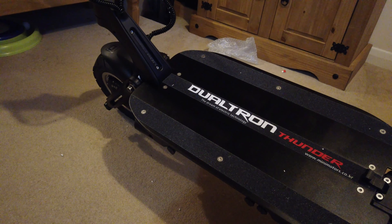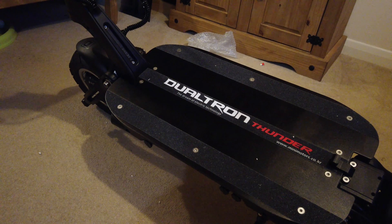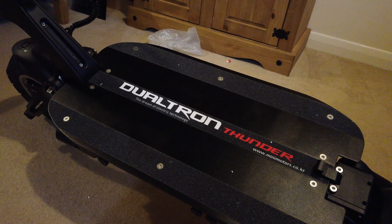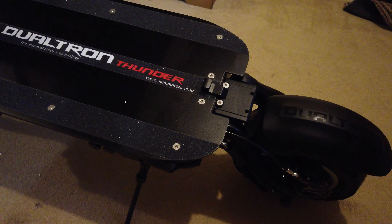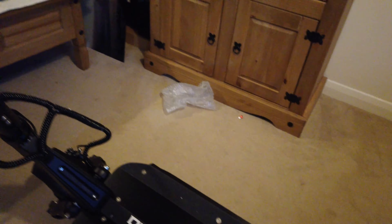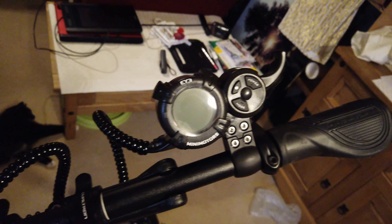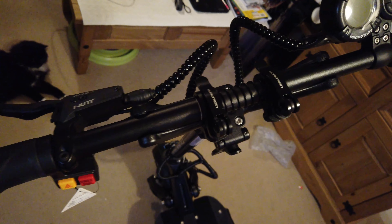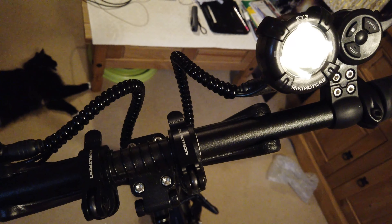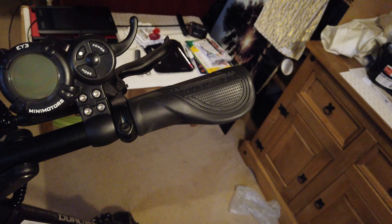I'm looking forward to trying those brakes out — I've seen lots of videos and people seem really happy with the system. On charging times: with a single charger you're looking at around 20 hours. I've got a second charger coming, which brings it down to about 10 hours. A fast charger gets you down to roughly 5.3 hours, and a fast charger plus a standard charger together brings it to just over four hours.